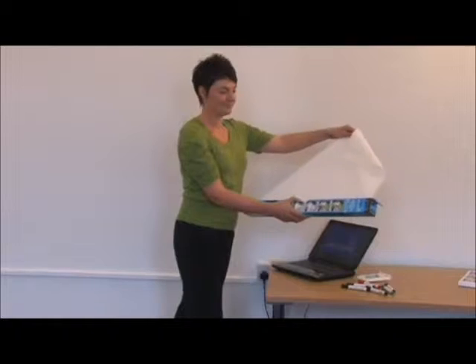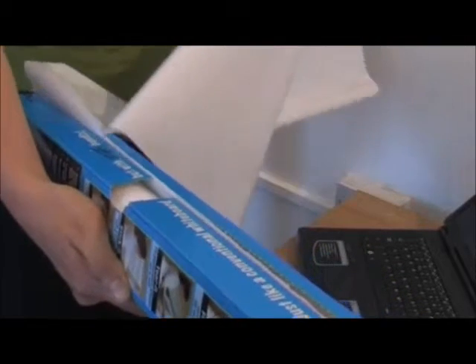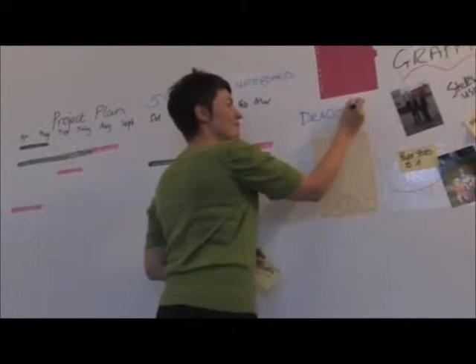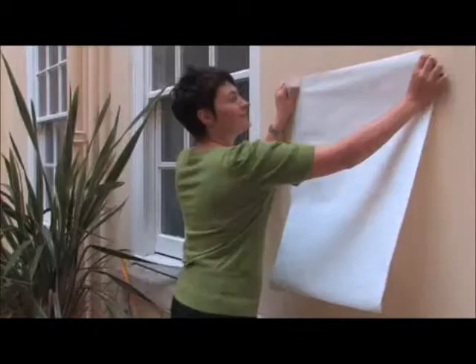Create a whiteboard anywhere in seconds. No need for a flip chart stand. Just tear off one or more of the sheets to create a whiteboard of any size. It sticks to any hard surface — walls, wallpaper, glass or wood. You can even use it outdoors.